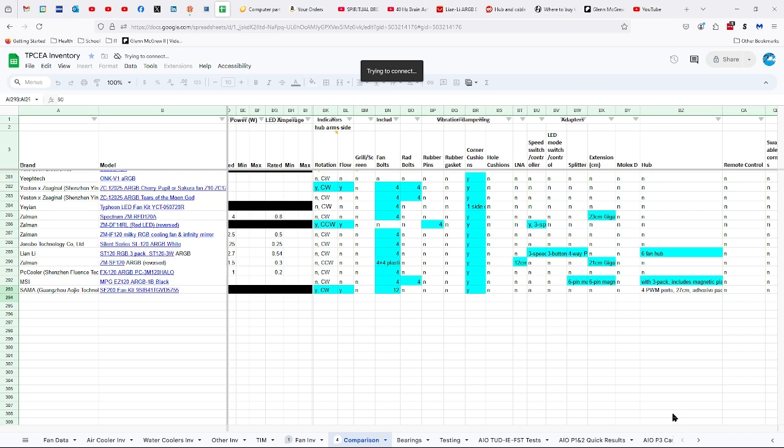In the three-pack you get 12 fan bolts, corner cushions, and the four-port hub with the 27-centimeter cable and the adhesive pad.